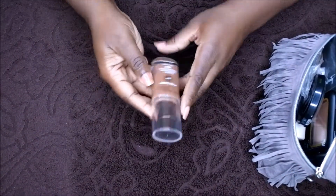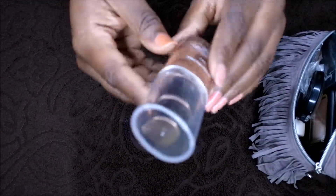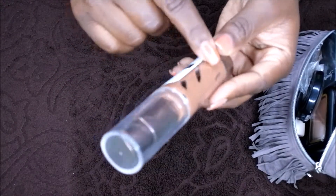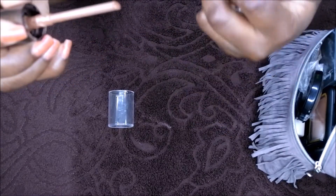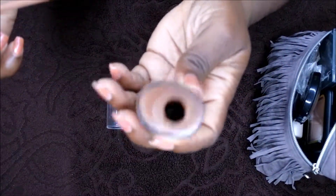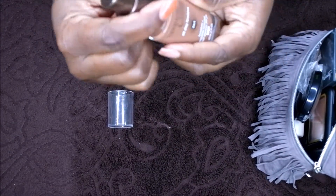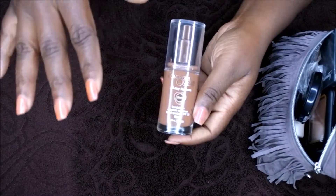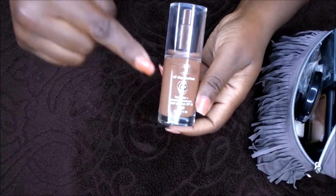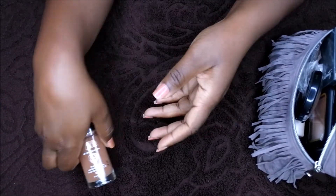The first item is foundation — this is the base. I use the CoverGirl 3-in-1 All Day Flawless. This stuff gets me right. This one is actually pretty much empty — there's like nothing left in here. I have at least eight or nine backups of these because this is the foundation I use when I go out of town. When I put this on, I don't have to do anything to my face at all. Love this — this is my foundation.